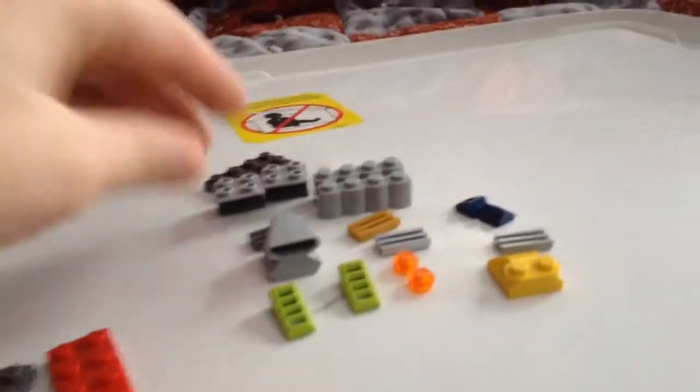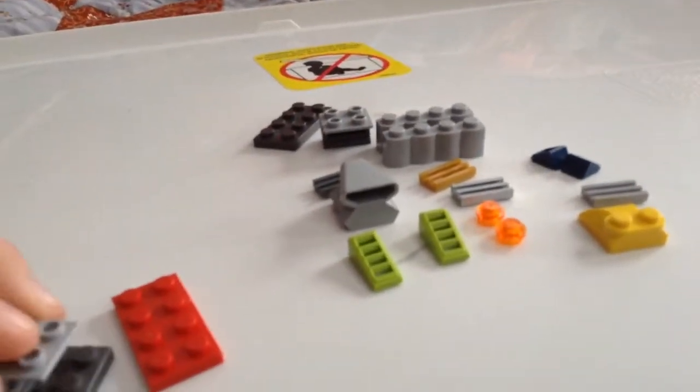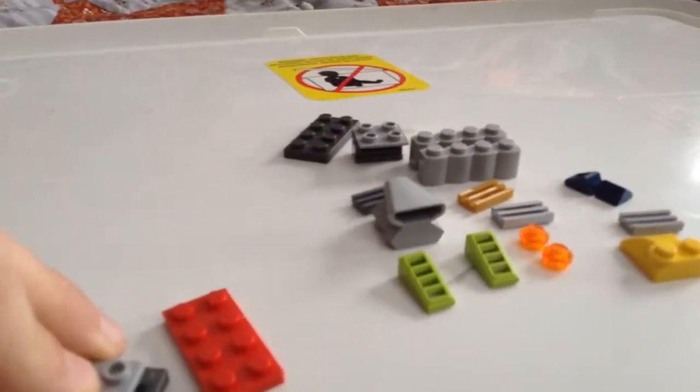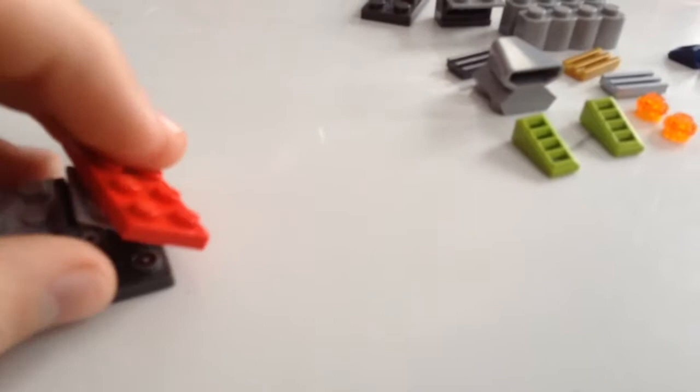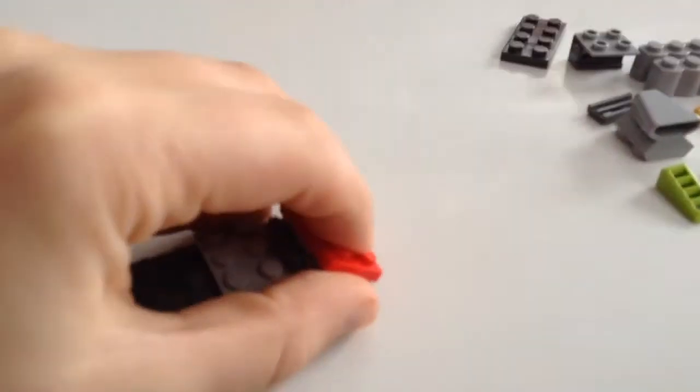The first thing I'm going to do — take this. Okay, take one of these pieces that tilt, push it down, put one of these plates right there.